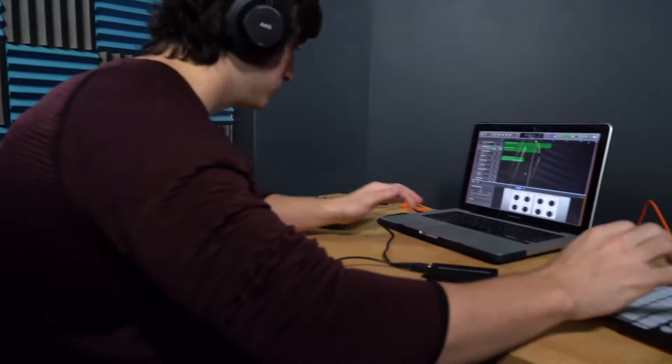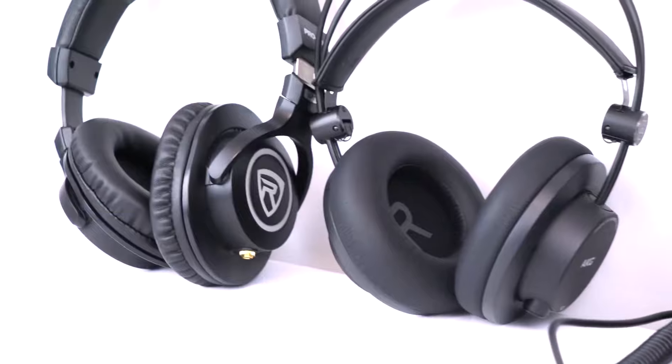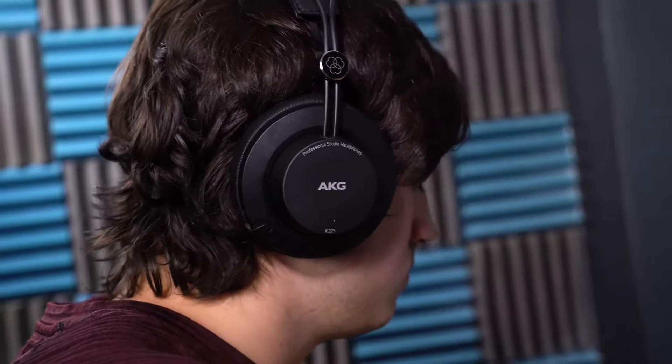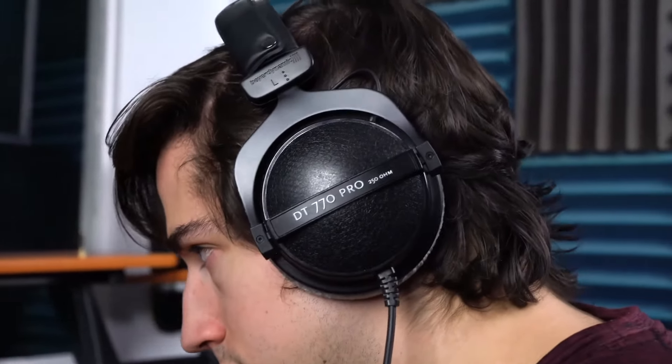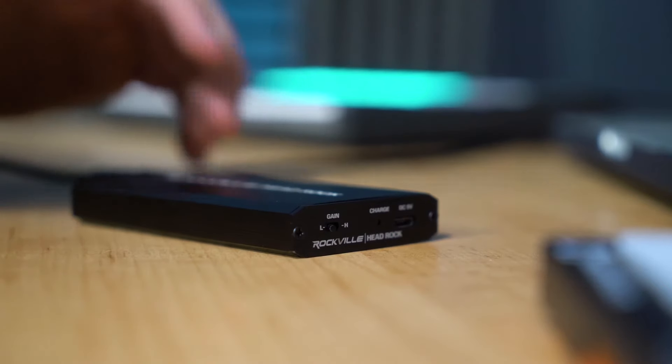We recommend you use headphones with an impedance between 16 and 300 ohms with the headrock. That range covers a wide variety of different headphones from different brands and different usage types — like professional studio headphones, high quality audiophile headphones, to even low impedance standard use headphones. Let's take a look at the other side really quick.